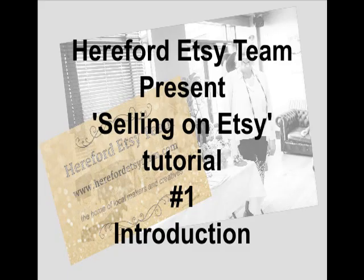Welcome to our new tutorials from the Hereford Etsy team. We're presenting a series on selling on Etsy, and this first one is an introduction to what we'll be doing over the next few weeks. Hi everyone, welcome to my channel SH Millinery. This introduction video is going to be talking about actually selling on Etsy. I'll introduce myself and talk a little bit about it, and although this is an introduction to selling, it's the first in a series of tutorials which will take you through the processes to build a successful online business.